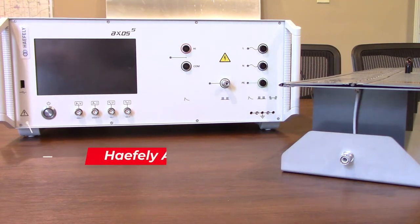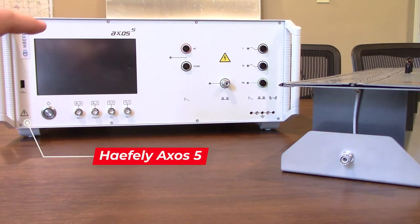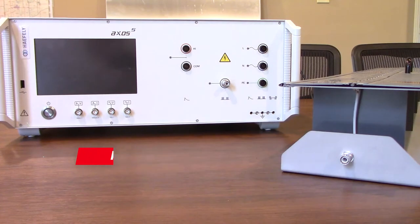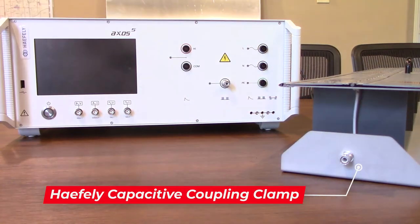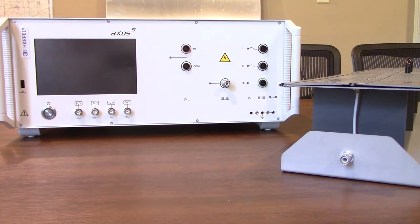Today we're going to be using our Haefeli Axos 5 transient generator which you can see in front of me right there. You will also notice the Haefeli capacitive coupling clamp which can be seen right over here to my right, and we're going to walk you through how to set that up a little later.